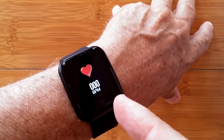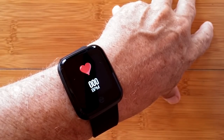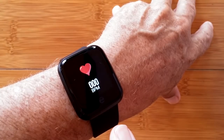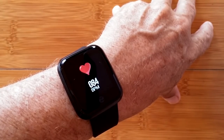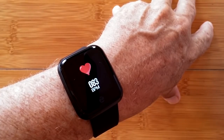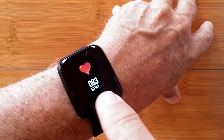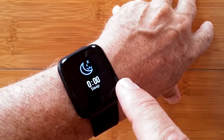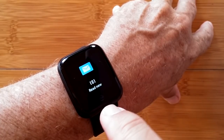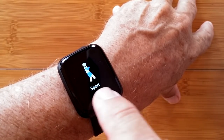Then you get into the heart rate analysis. This is going to sit there and send that little green diode into your arm, reading your capillary movement and coming back with a heart rate reading for you. I'm in the low 80s — makes sense after lunch. Beyond here, we get into last night's sleep monitoring information. Then you get into messages — if you've had any text messages or whatnot, they'll come in and you can read them.